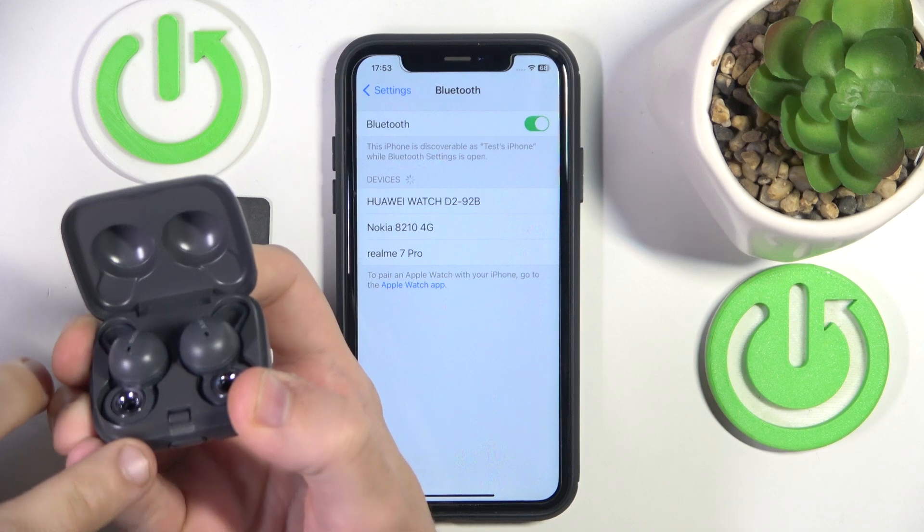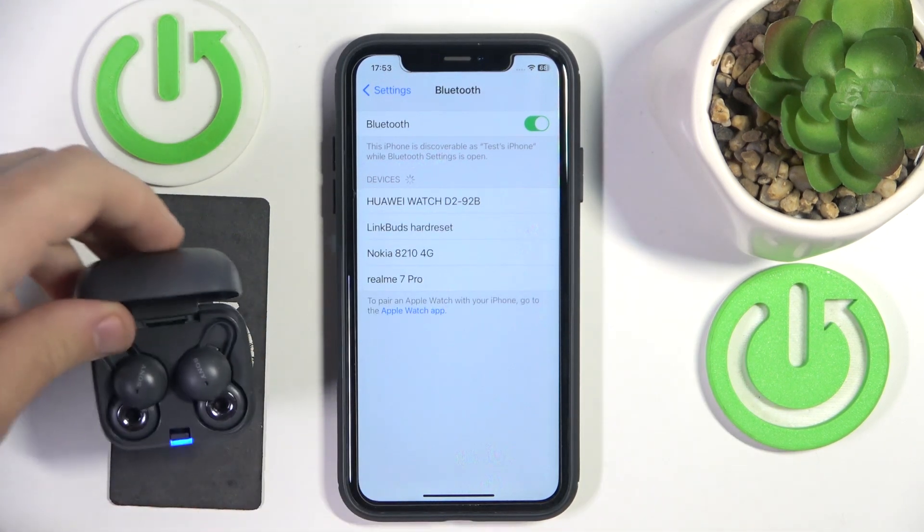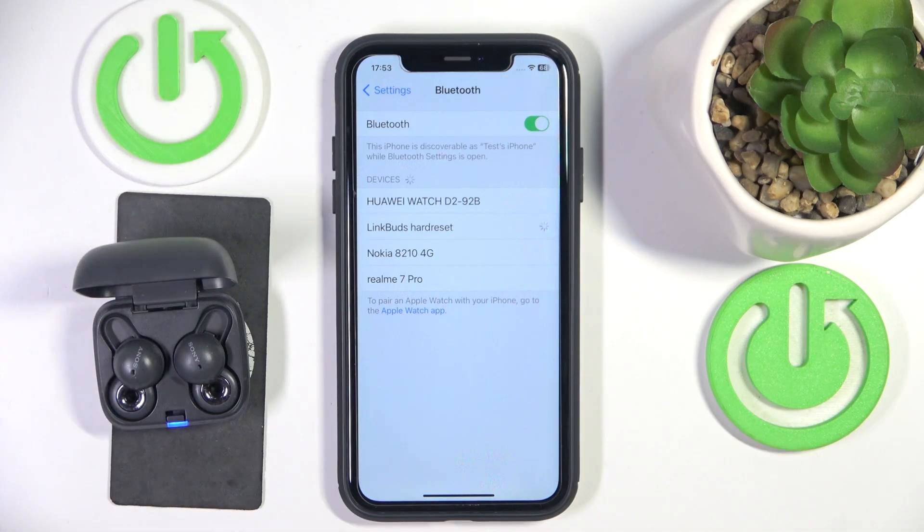After that, open the case and press and hold the button at the back for at least five seconds until you can see the LED light start flashing blue. Now click on your headphones to pair them.